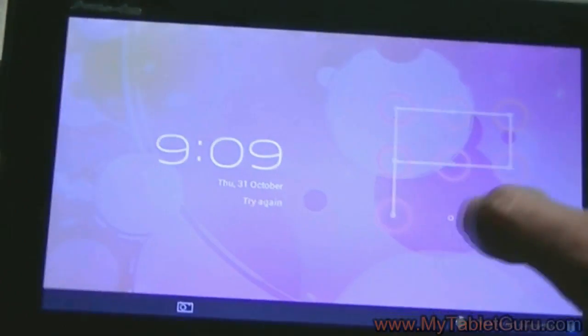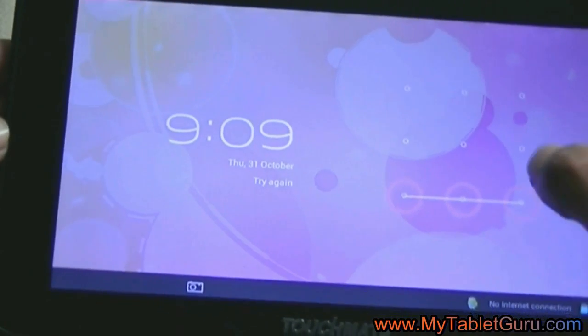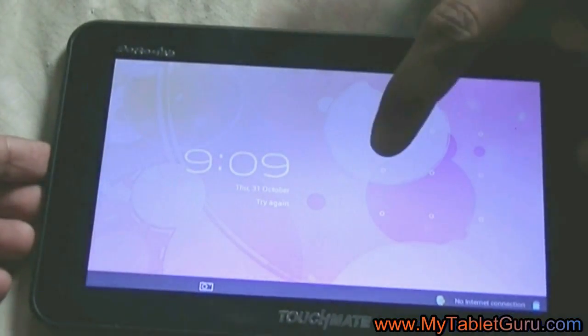In this video we are going to see how to unlock the pattern lock of this Touchmate tablet through hard reset method. The tablet is Touchmate Photo Tab and you can see the tablet has got a pattern lock.